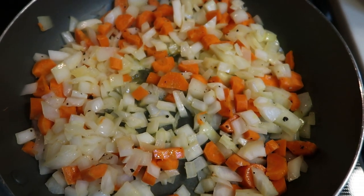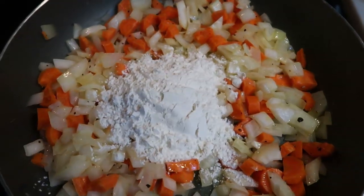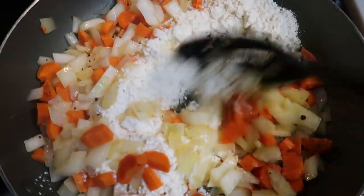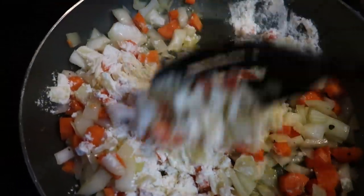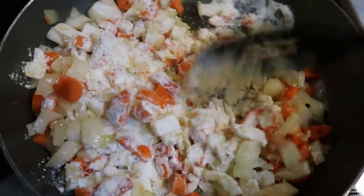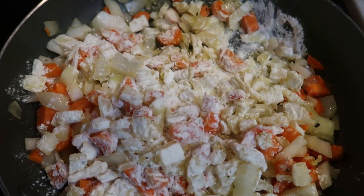Once your vegetables start to soften, we're going to add in five tablespoons of all-purpose flour. Give that a quick mix, just stir it, and make sure your veggies get kind of covered in that flour. We're basically going to create somewhat of a gravy out of our veggies.